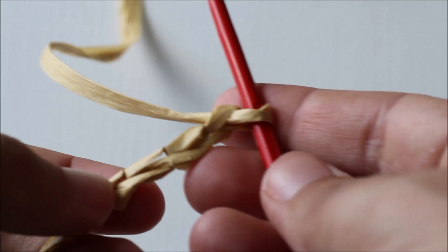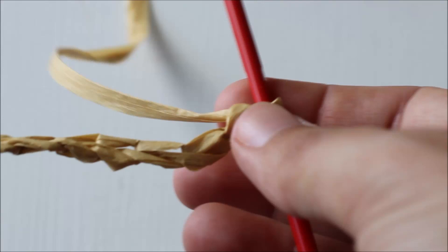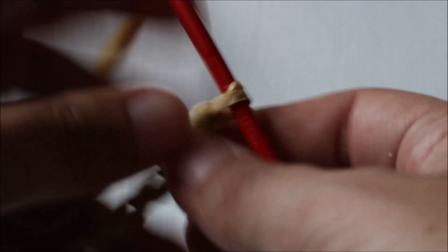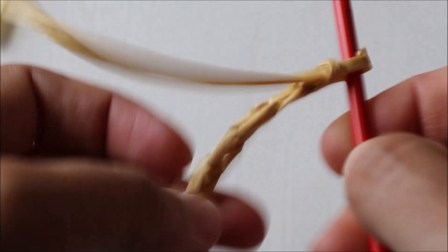For the strap, it's just a basic chain — you can go longer or shorter than I did. I chained 85, which seemed to be a good length for my six-year-old at average height. If you have a younger child — three, four, or five — that length would probably fit them too. For an older child like my eight-year-old, you'd want the strap a little longer. Once you've done your last chain, leave yourself a bit of an end to use for attaching the strap to the bag, then pull it through.